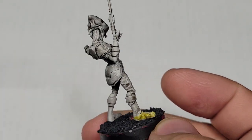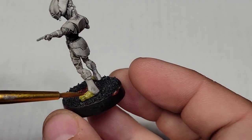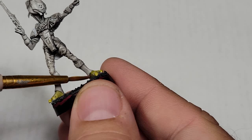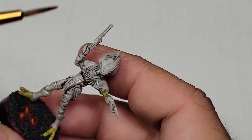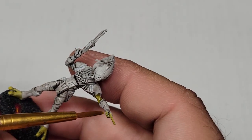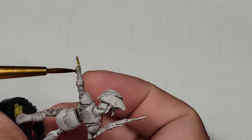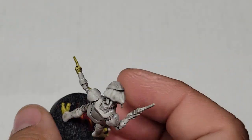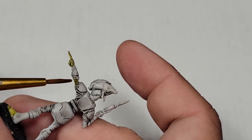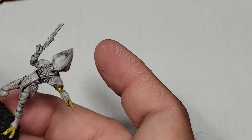So I bought the Shadow Collective box set pretty much right when it came out for Star Wars Legion, because it's super cool. I painted this model pretty much right away, and then for some reason we just never released the video. I think I was mad at this model - I was unhappy with the result and didn't think it was worthy of filming. But then I thought, actually no, it looks pretty cool. And I'm actually looking at the clips - they look pretty good too.